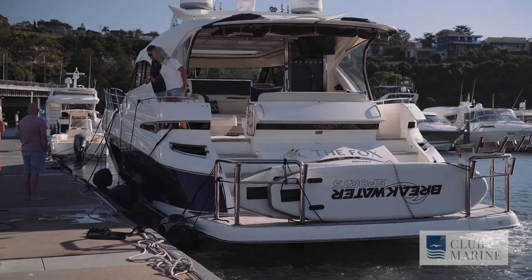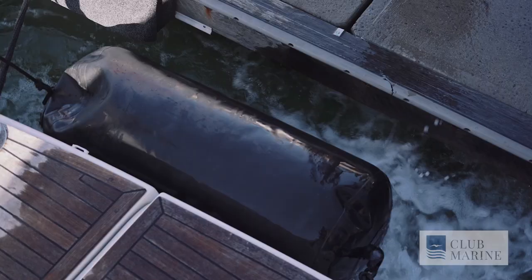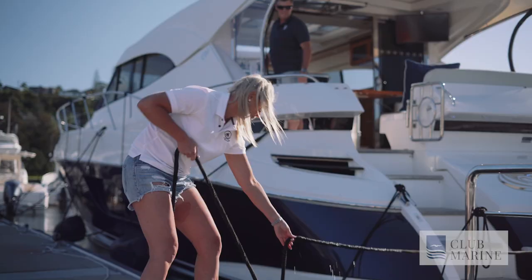Never switch your engines off until you've got all your lines done up tight in the right position, ensuring that your boat's not going to move anywhere prior to switching your engines off.